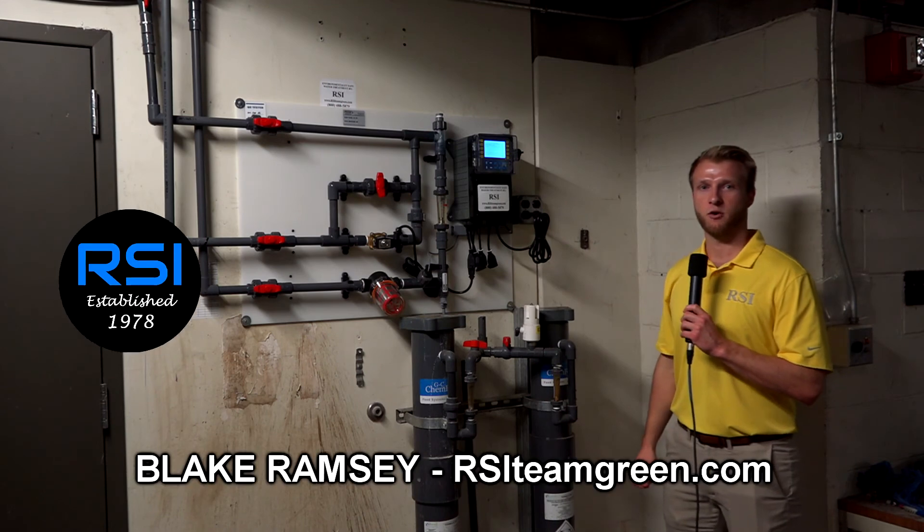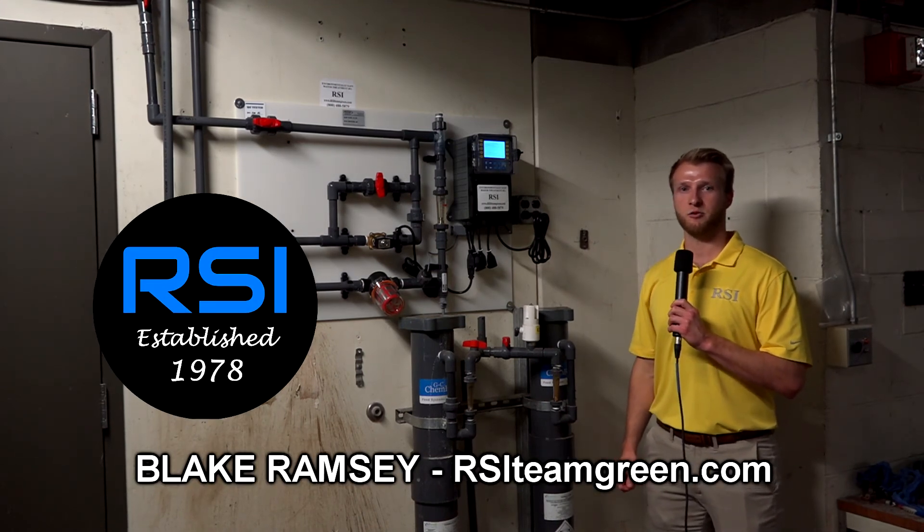You can contact us for all your water treatment needs. We can be found at rsiteamgreen.com.